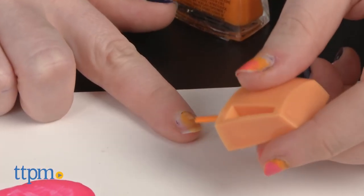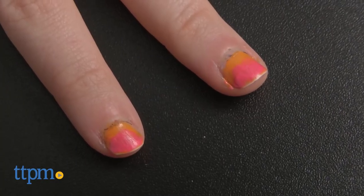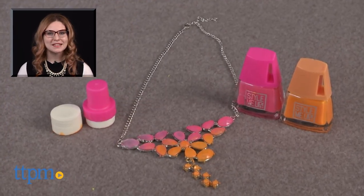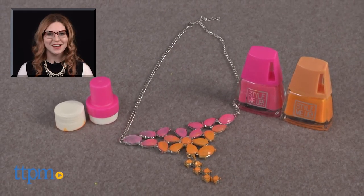The Style Me Up polish duo nail art and necklace set is for ages 8 and up from Wookie Entertainment. For more on where to buy and current prices, find us at TTPM and subscribe to our YouTube channel for more great reviews every day.